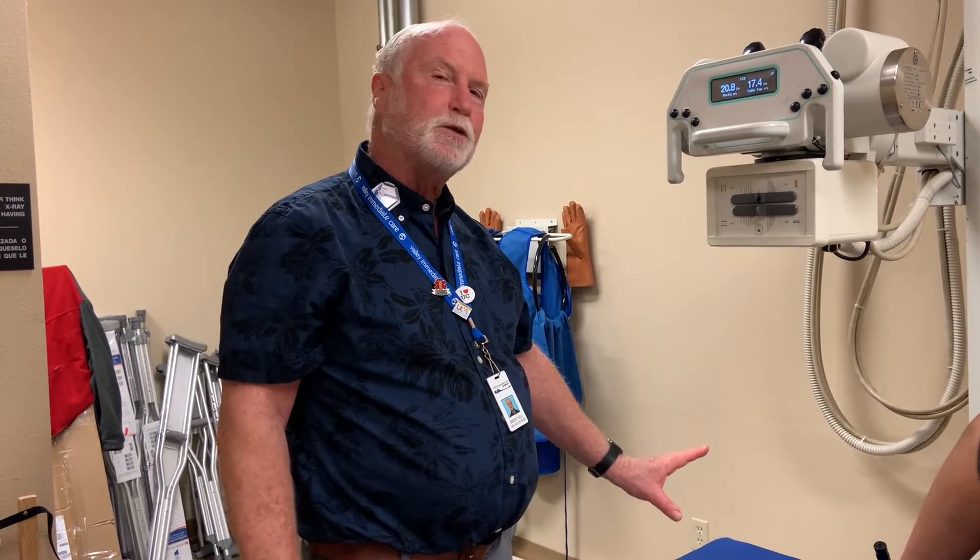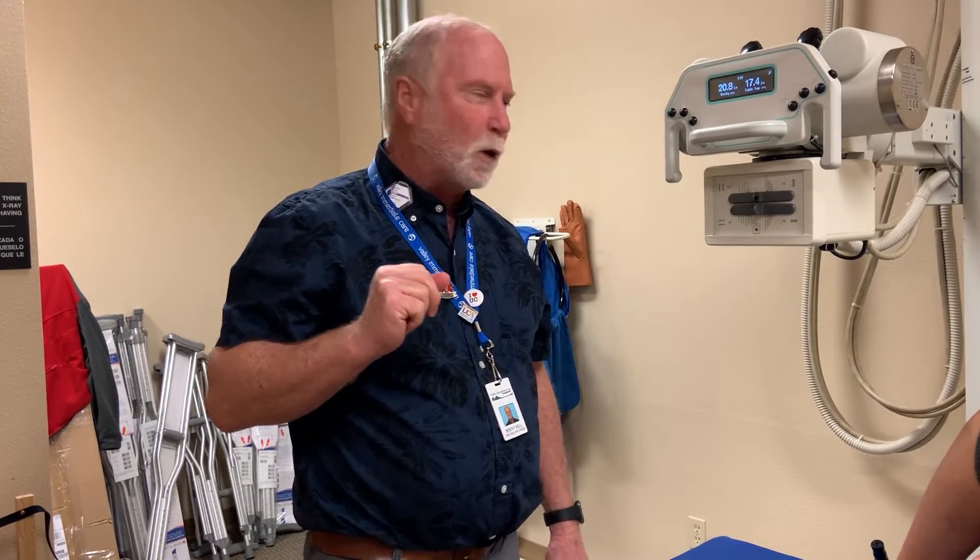We're going to demonstrate toe x-rays. Toe x-rays seem pretty simple, but they can be the most difficult to get, especially when it comes to a lateral position. Most people can stick out their index finger or their middle finger, but not too many people can stick out their middle toe. So we're going to need a little help with this, and maybe use a little bit of tape as well.